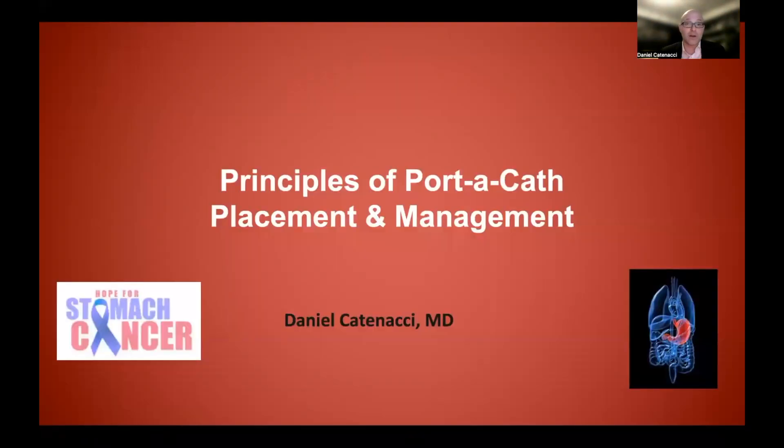So in this brief video, we went through the principles of porticath placement, the reasons for having a port, the management, and some other things to consider. Thank you.